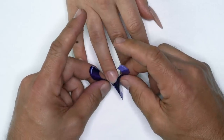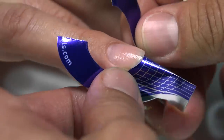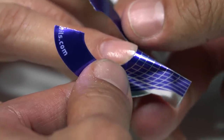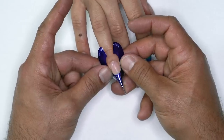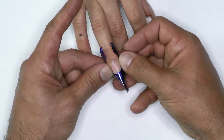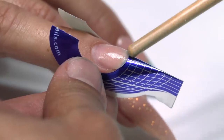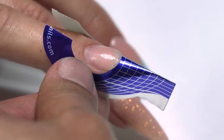I'm going to place the form underneath her nail. I use my finger to push up, which is going to stabilize it so that it's tight right under the center of her free edge.